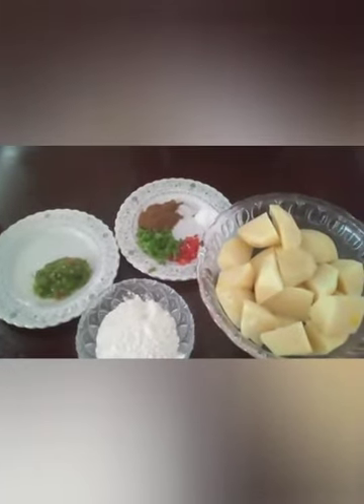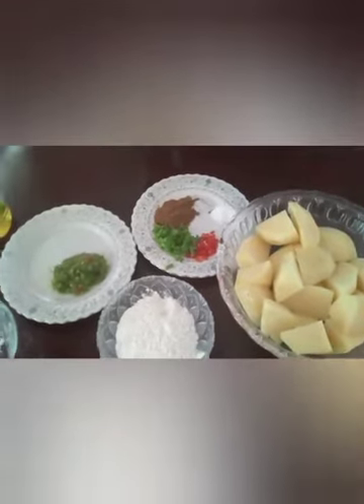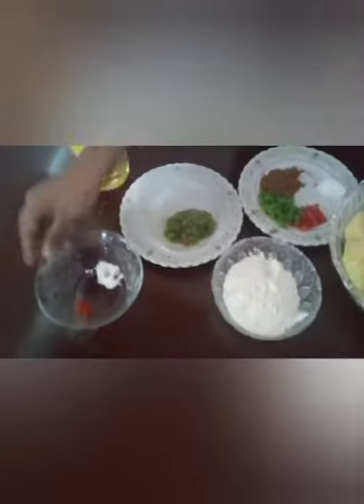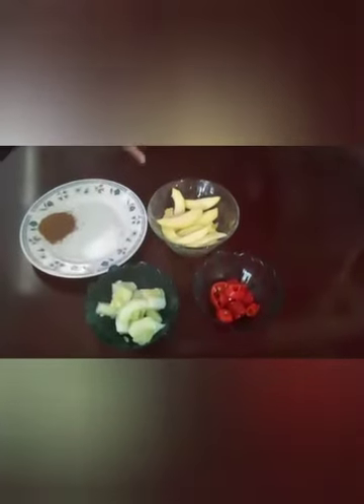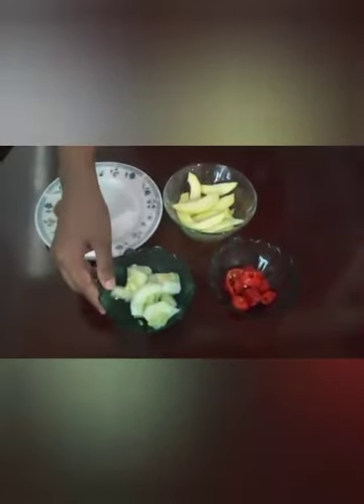I have oil, flour, orange coloring, and half teaspoon salt. These are the ingredients for the sour — I have one green mango, half cucumber, two pepper, one teaspoon salt, one teaspoon gyro.